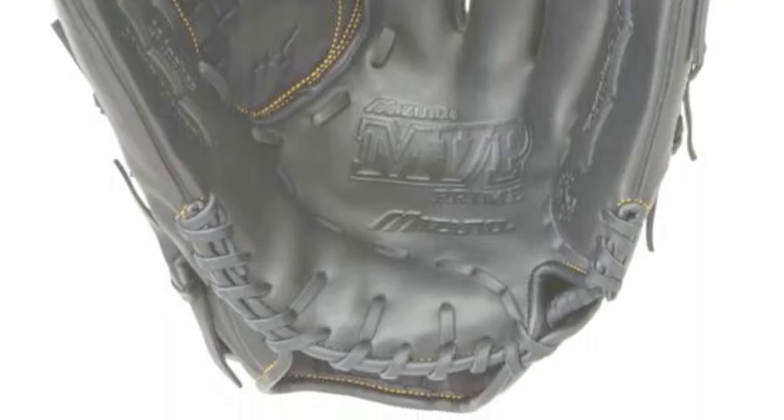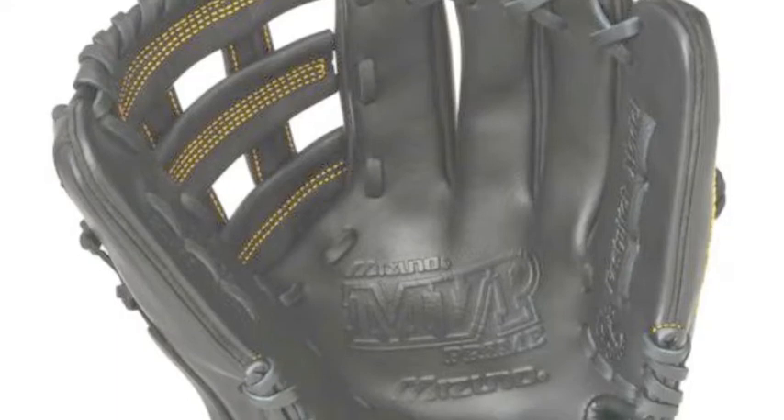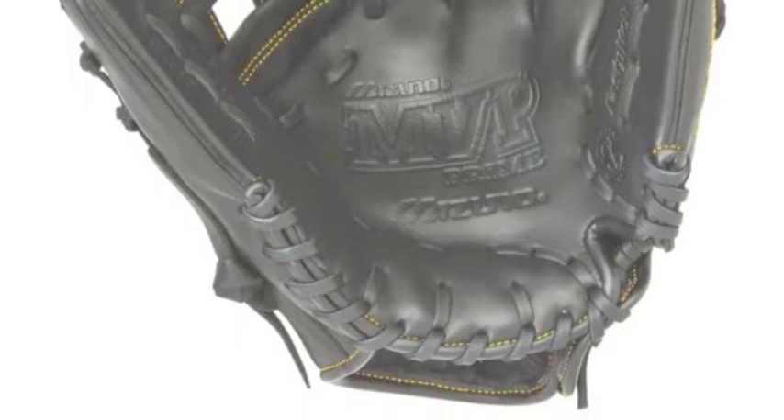Another unique feature is PowerLock technology, which, along with a vertically laced heel, allows for a custom, secure fit. Pro-level ace provides extra strength and holds the glove together.